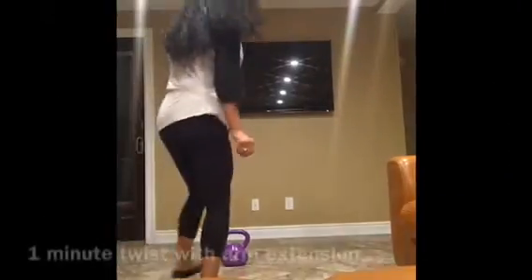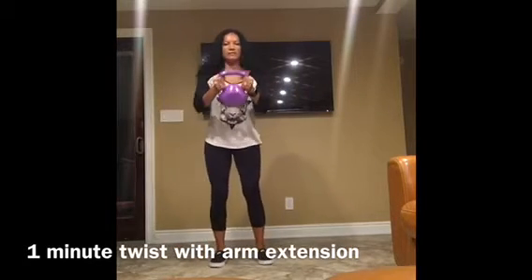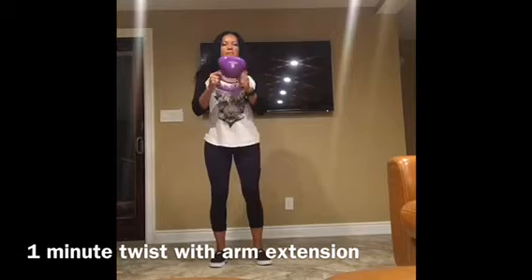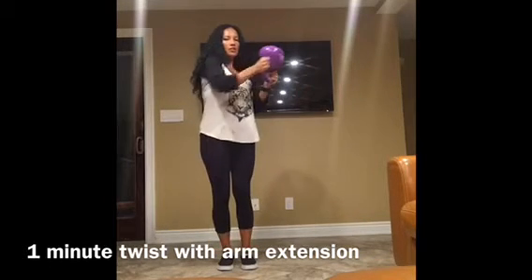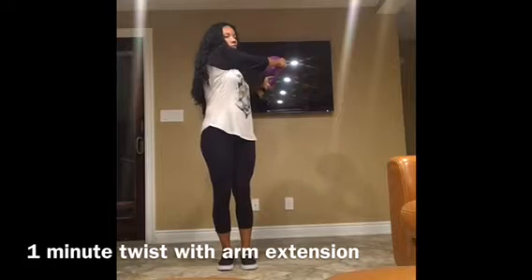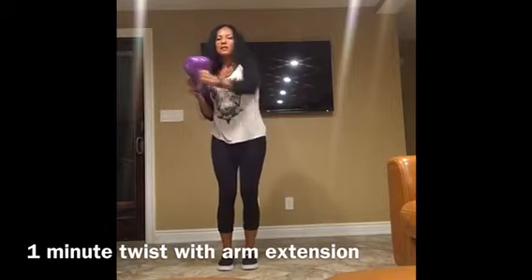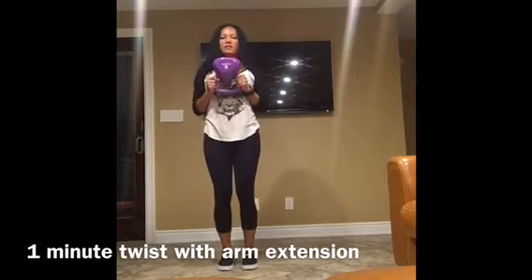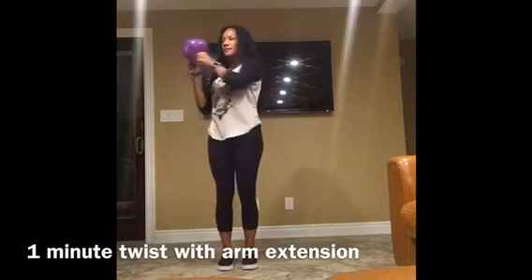Twist with arm extension. So you want to hold the horns of the kettlebell — which are like the sides of the kettlebell — you're going to turn it upside down. Feet together. And then you're going to turn to the side and twist and kind of extend your arm out with the kettlebell. Twist and extend out. Extend. Twist and extend your arm.